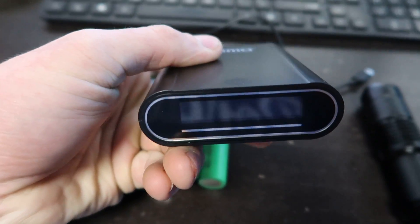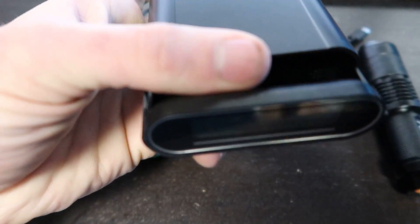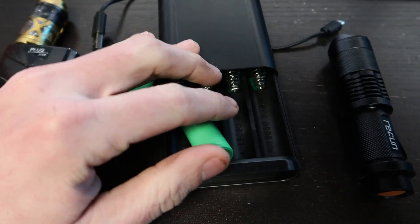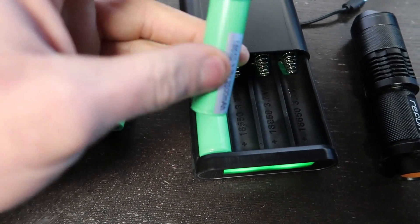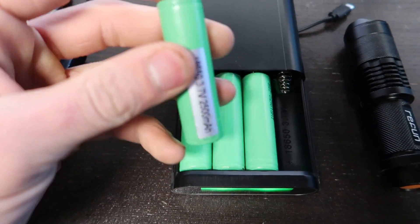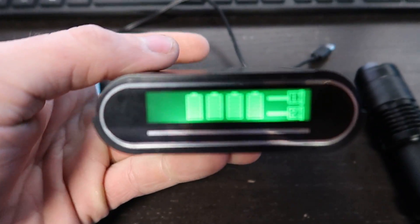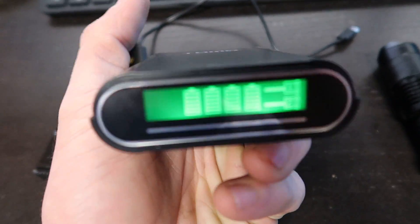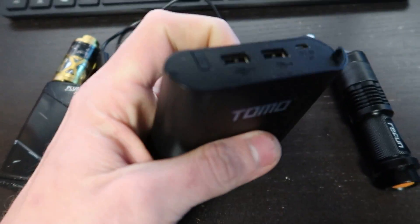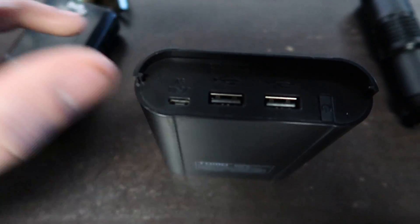It has a really nice display that shows you how charged the batteries are. I'll put a link in the description to where you can get this off Amazon. Basically what you do is load up four 18650 batteries. It works great for my vape, where I always want to have batteries charged — my vape takes two of these batteries. The display shows output when you're charging another USB device, and it uses an Android charger.